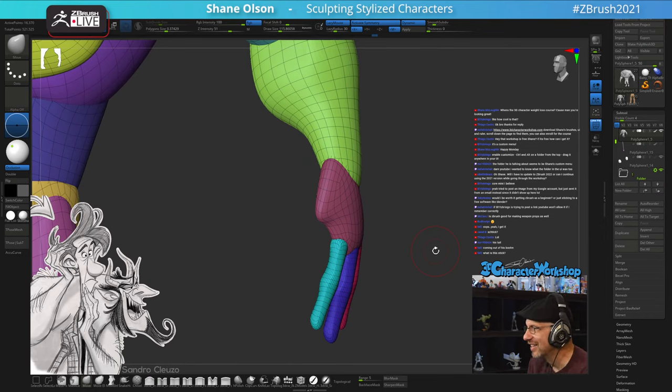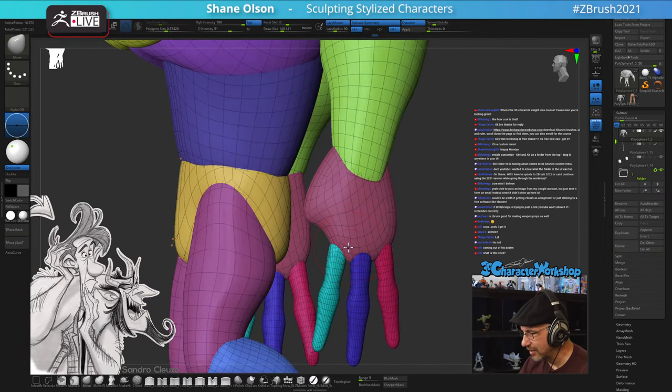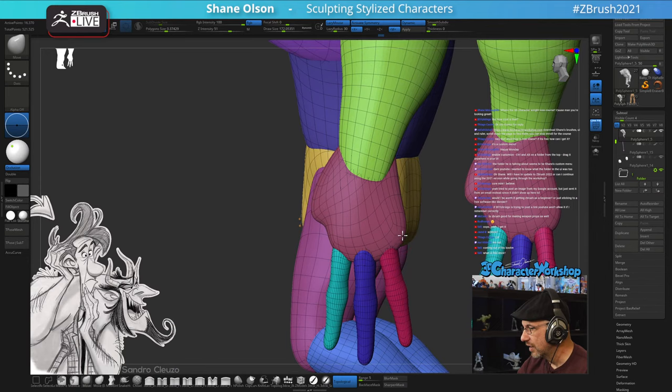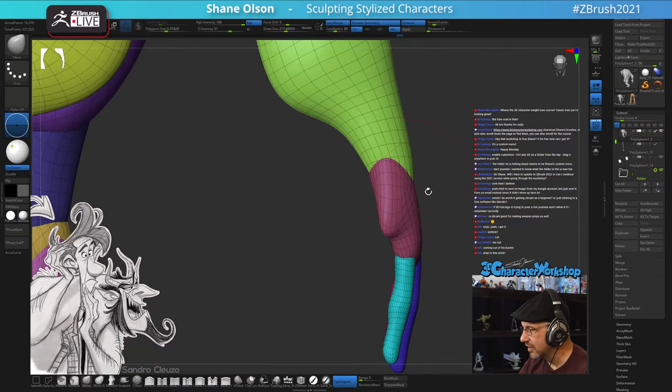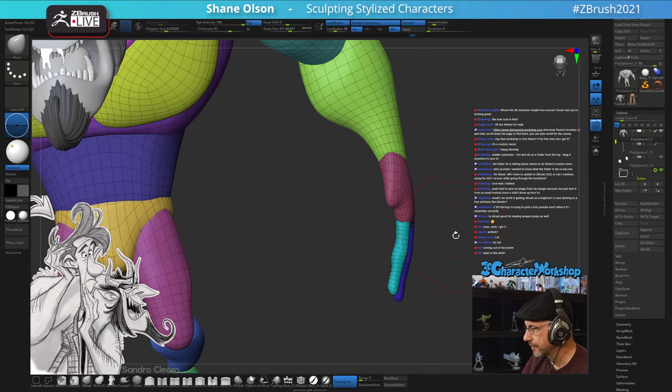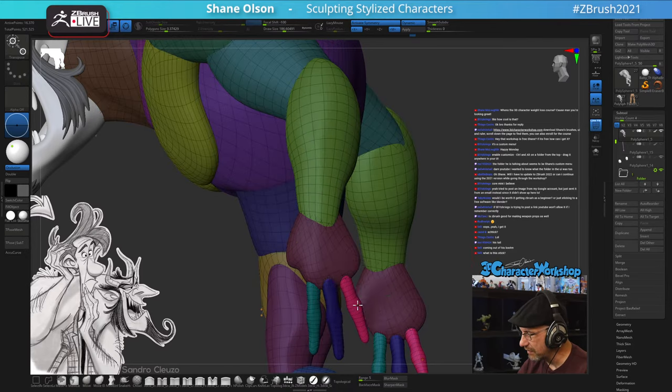Hey Shane, how's it going. When's the weight loss course? So many people ask what I did. I've gone to a whole food plant-based diet - basically vegan, but I don't like to say vegan because it comes with baggage. I don't eat meat for health reasons and I feel great. I've lost a lot of weight, I have a lot of energy. It's not for everybody though - it's very difficult because every restaurant you go to, nobody wants you eating that way.